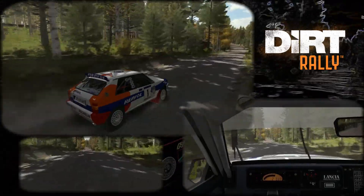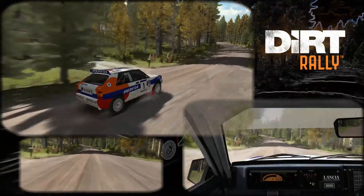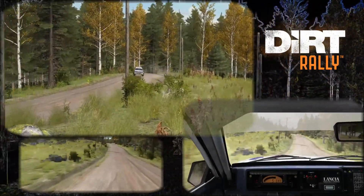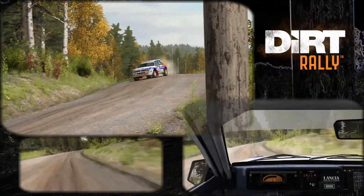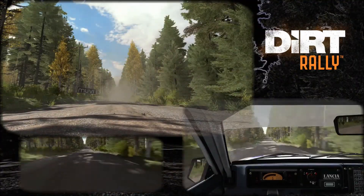And crest 100 past junction left 6 over bump and continues for 100 over jump 100 right 4 over long. Crest 40 crest jump into left 6 over 100 left 2.